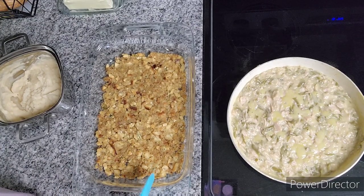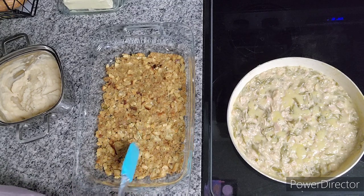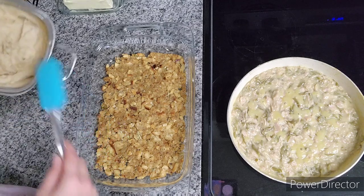I just pulled the casserole dish with the stuffing crust out of the oven. I don't know if it made much of a difference, but it dried out just a little bit, so it can be more of a crust. My next layer is going to be the mashed potatoes with the gravy mixed in.